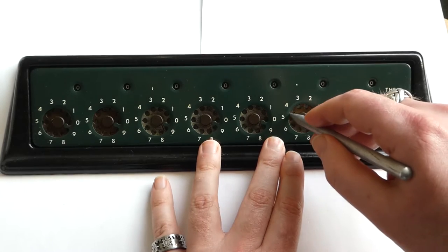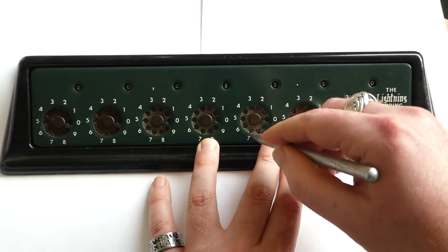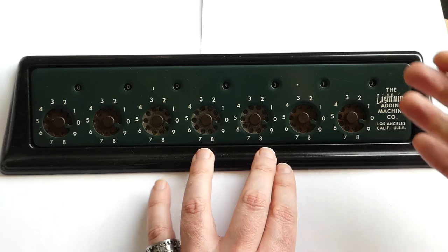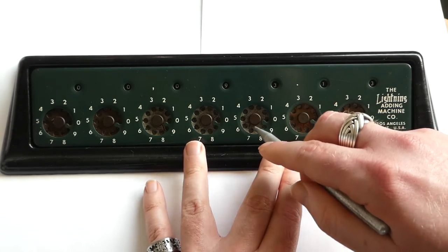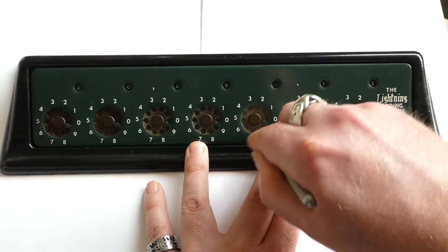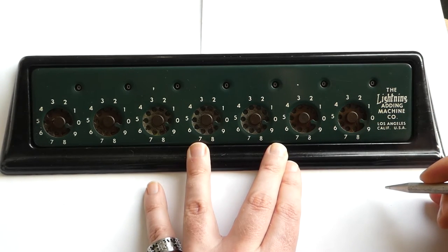It's a simple dial adder, so you just dial in the number you want to add, and then dial in a second number that you want to add to it, and it automatically carries. This version doesn't have a clearing mechanism — instead you have to clear it manually. Each dial has a few red lines around one hole, and you put the stylus in that hole and move it all the way to the left, and that's how you reset it.